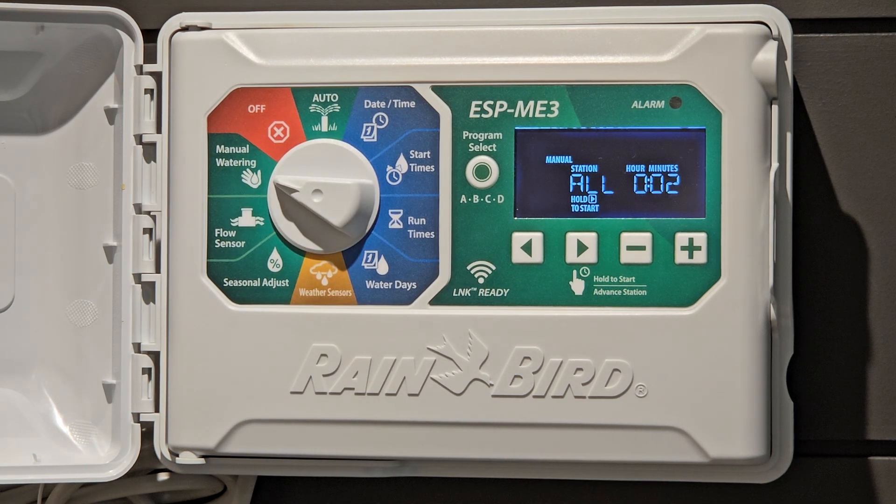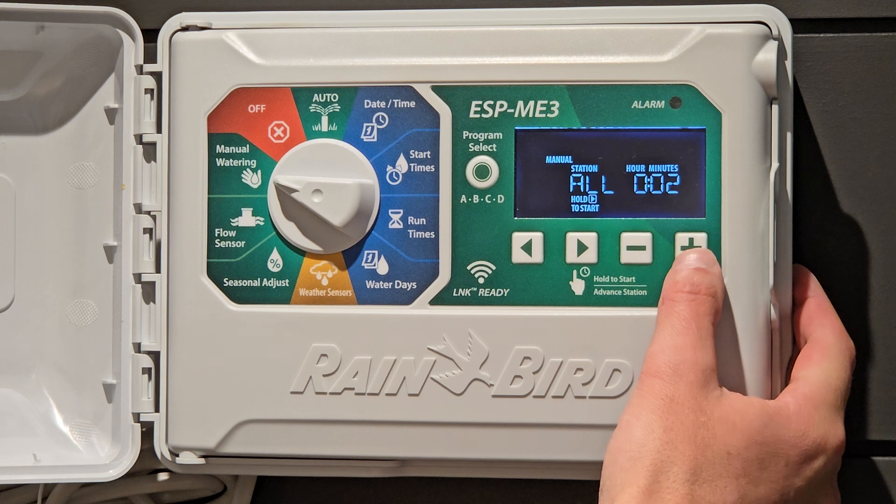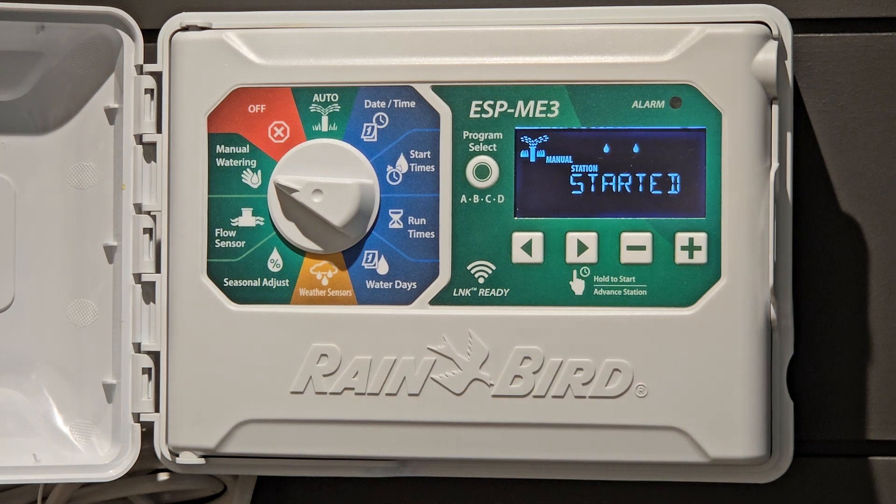Manual watering — this is great for testing. It comes set at two minutes. If you want to go out and check your irrigation system, you may want to bump this to three minutes and then press and hold. Now your system is running — you can see the watering icon. You now have three minutes on each zone to walk around your property and look at each zone without having to go back to the controller to put on the next zone to test it. You can easily walk around and do a test. Once the test is done it'll just go back to its regular settings.